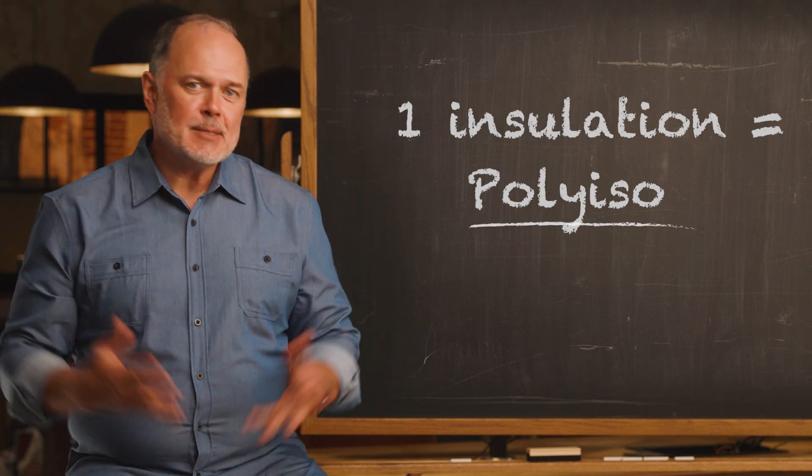Poly-ISO continuous insulation simplifies your specifications while delivering the versatility and performance your designs demand.